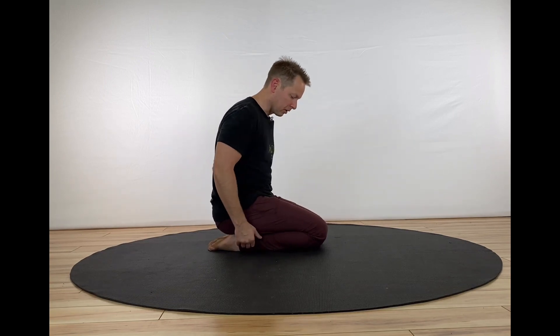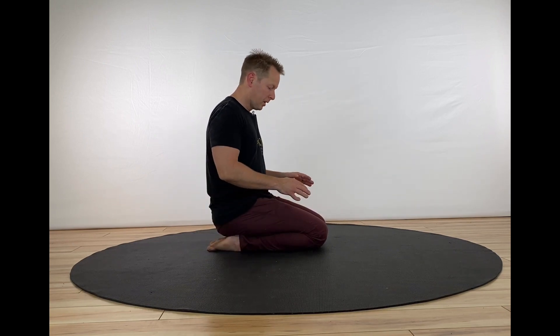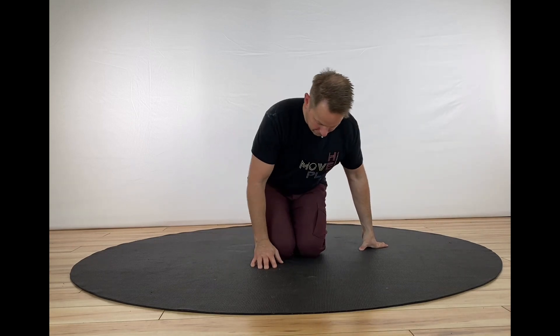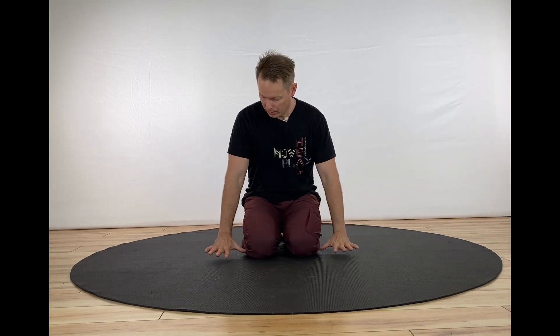We start in this low kneeling position. You'll notice my feet are plantar flexed, so the tops of my feet are on the ground. My knees are close together.